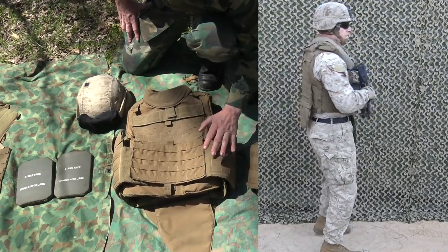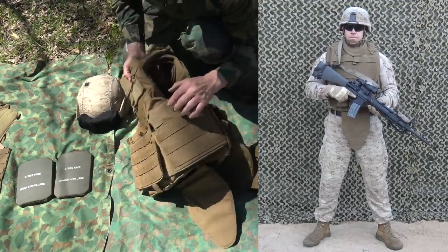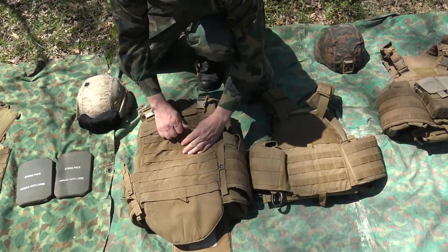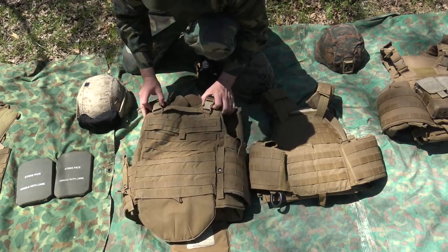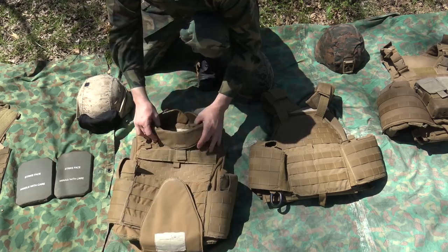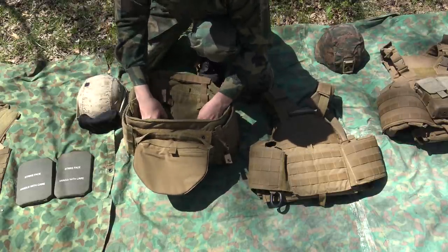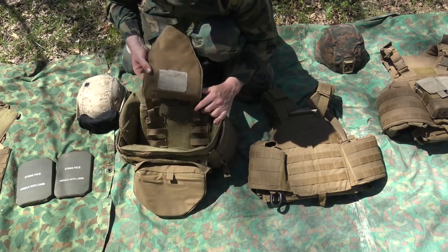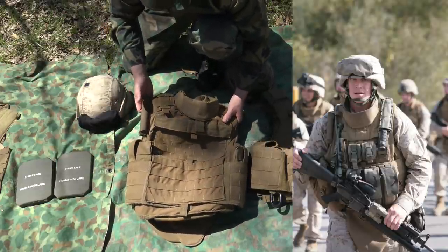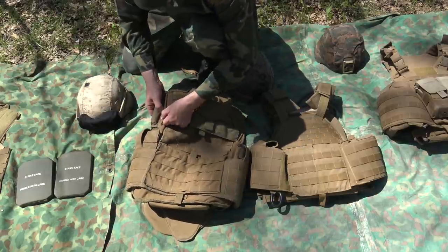The Modular Tactical Vest opens up in the front. You have a cummerbund that holds the side SAPI pockets, so your side SAPIs go in there, your front SAPI goes in a front pouch, and your back SAPI goes into a rear pouch. It's got quick-release buckles on the shoulders as well as a drag handle. There's a removable throat protection, a collar, and a removable groin protection that can be adjusted via three pieces of material depending on your specific size. There's also a rifle butt pad in Velcro so you can move it to one side or the other.